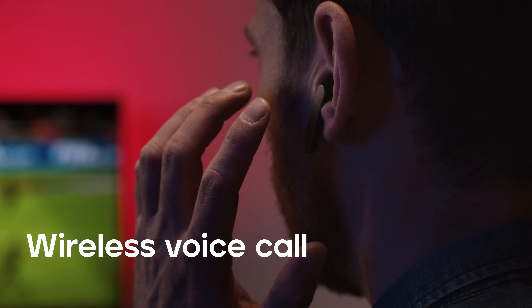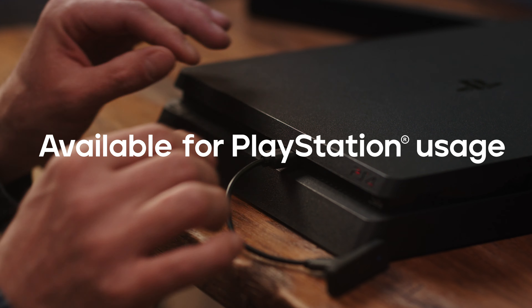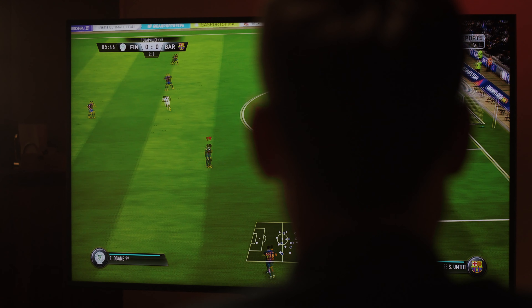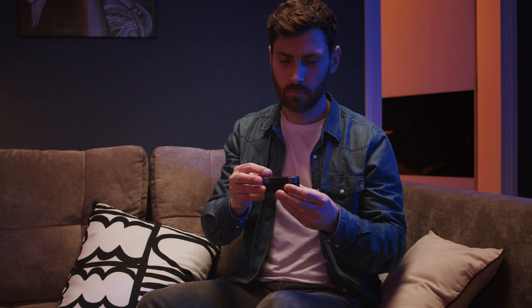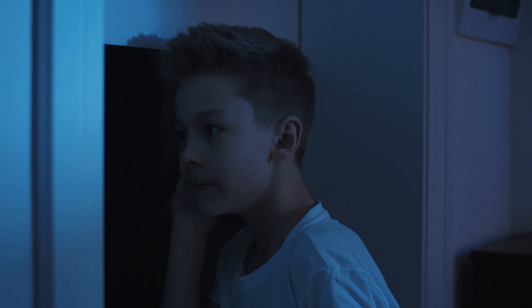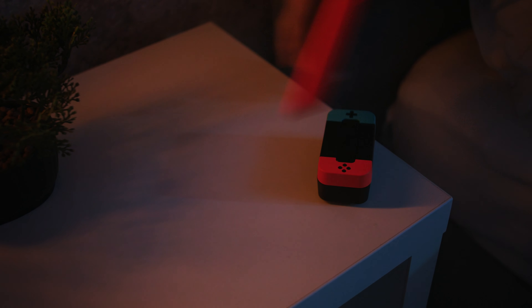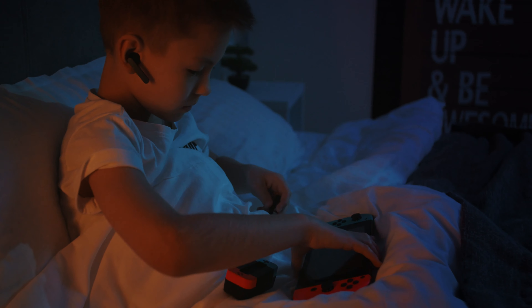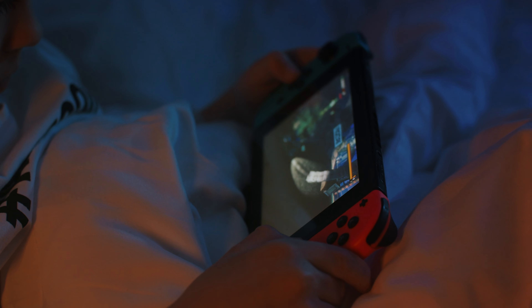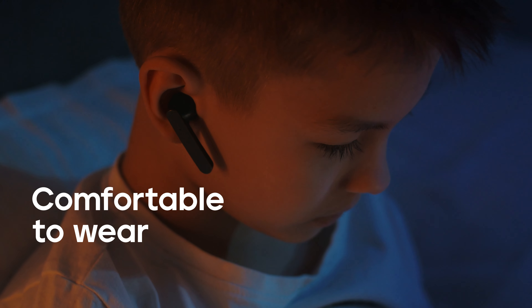Wireless voice calls can be utilized after double-clicking the multi-function button. Mixtor G1 is also available for PlayStation usage. The built-in binding technology prioritizes the connection with TWS for a plug-and-play effect, greatly increasing connection speed and effectively reducing sound delay. The semi-in-ear design makes the earphones more comfortable to wear.